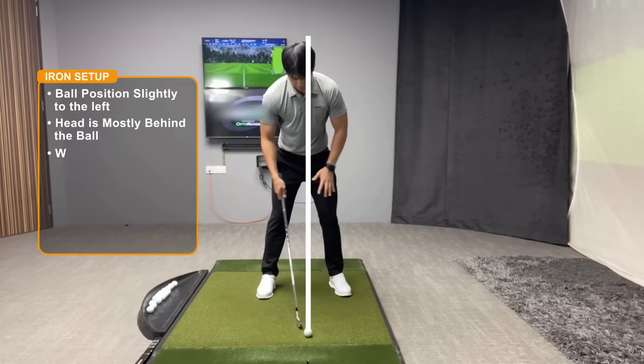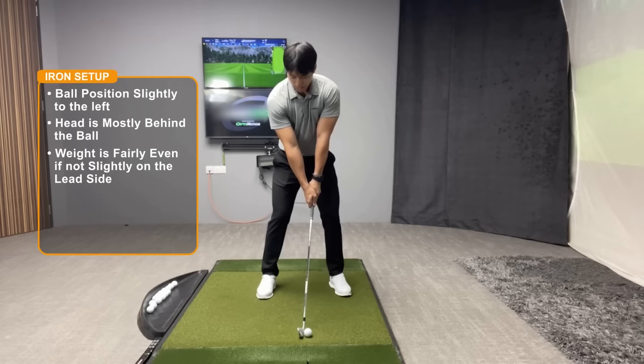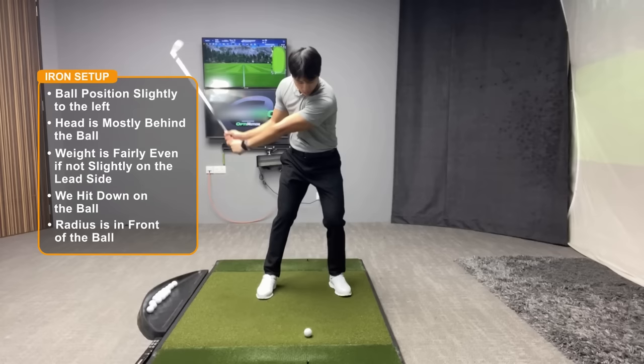My weight is fairly evenly distributed, if not 55 percent on the lead side. Since the ball is on the ground, if we want the ball to go up we have to hit down on it. One key indicator of hitting down is to pay attention to where the longest point of the golf swing is — with an iron that longest point forms after you strike the golf ball, so you'll see my left arm and club form a straight line after impact.